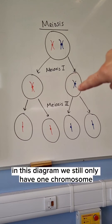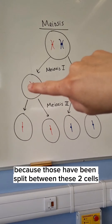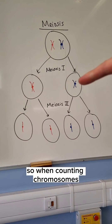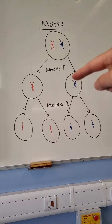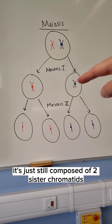In this diagram, we still only have one chromosome, but now it's not as a homologous pair because those have been split between these two cells. When counting chromosomes, you're counting how many centromeres there are — so one, two chromosomes and two centromeres, or one centromere means one chromosome. This chromosome is still composed of two sister chromatids.